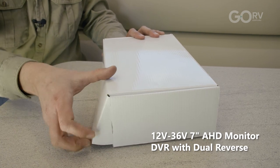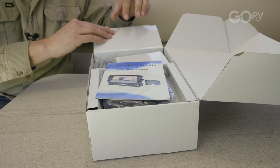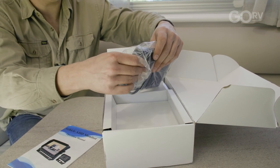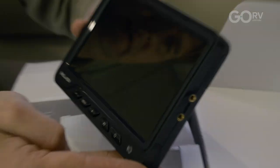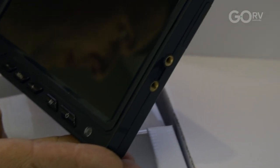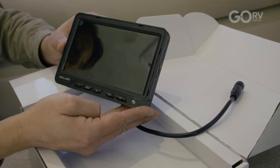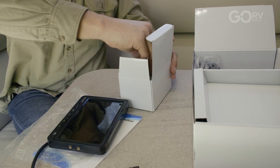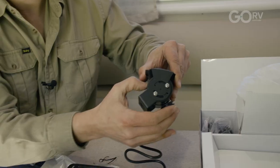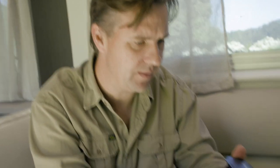We're looking at one of the very early production models of this product, so the packaging you get might be a little different. It comes with the instruction manual, and here we have the in-car display — the 7-inch monitor with 1024 by 600 screen resolution and that auto dimming function. It certainly feels like a good quality product. This is the camera itself that mounts to the back of the van, and again this looks like a really strong, sturdy product.